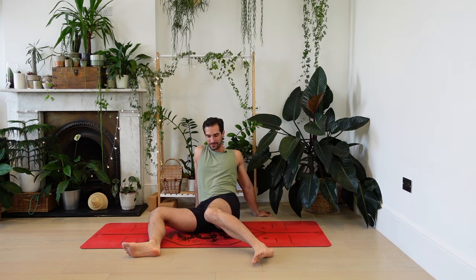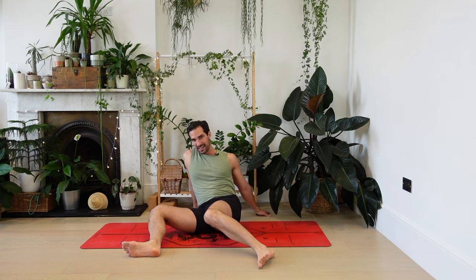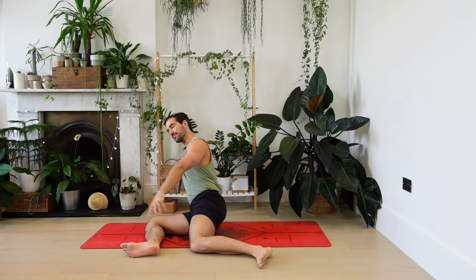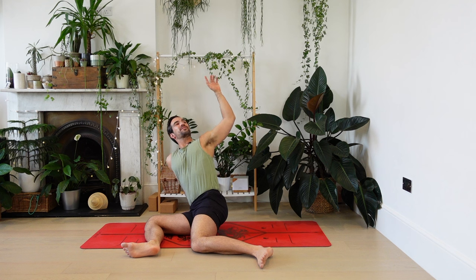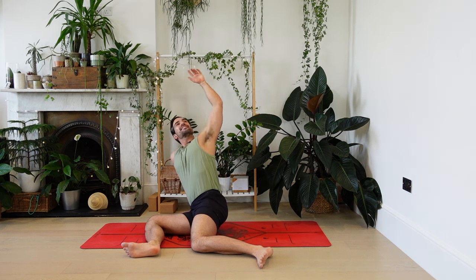Move side to side, starting to deepen your breath. Deep breaths in and out through the nose. Let's find a way of moving here that feels manageable but that gets the knees and the hips a little bit awake. As your knees move, it's a little bit like waves on the ocean — moving rhythmically, calm, slow breaths.